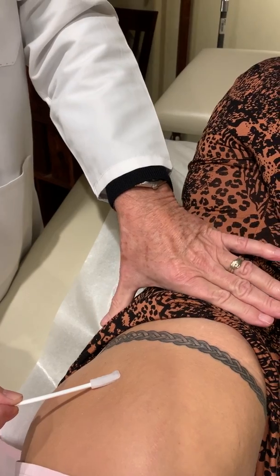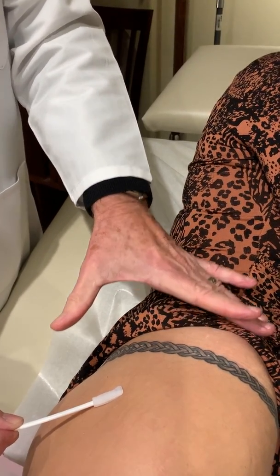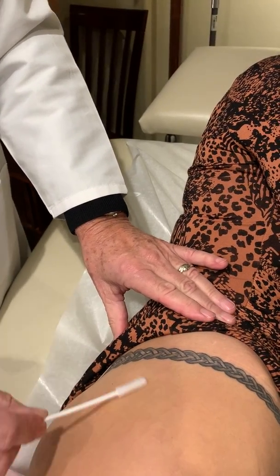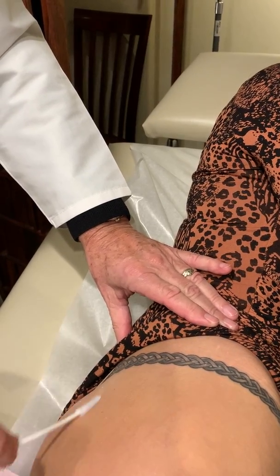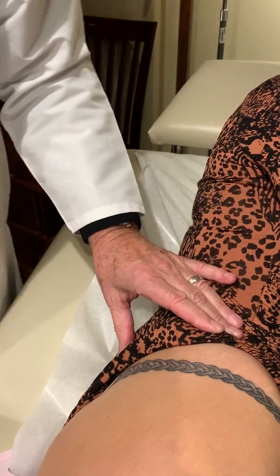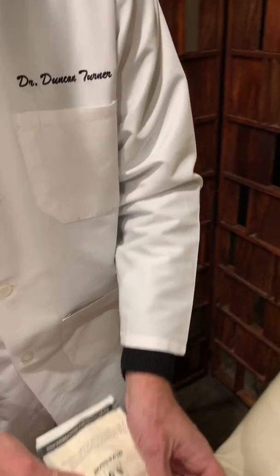We've chosen this area in the right buttock and we mapped out some guidelines and guide points here so we get into the right place and decrease the risk of any particular complication, which could be injecting into a nerve or blood vessel. We apply antiseptic solution on the skin and then adopt a sterile technique.